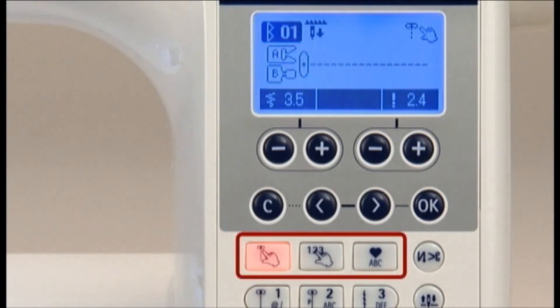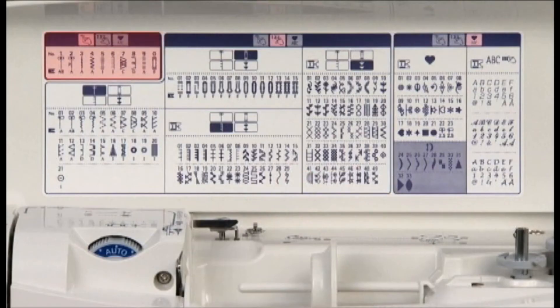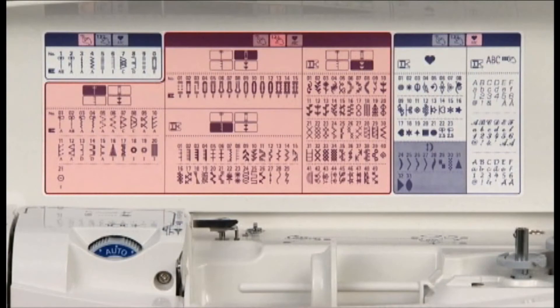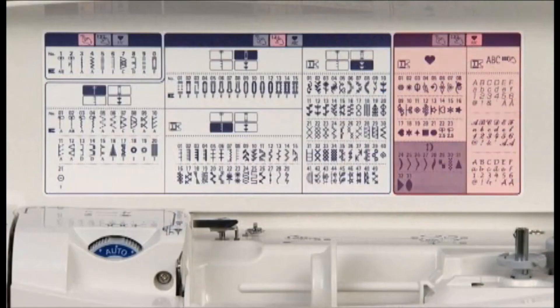Choose a pattern selection mode by pressing one of the pattern selection mode switching buttons. With direct select, you can select among 10 of the most commonly used patterns, while select by number allows you to select other patterns by number. One point patterns and letters allow you to choose a combination of patterns.